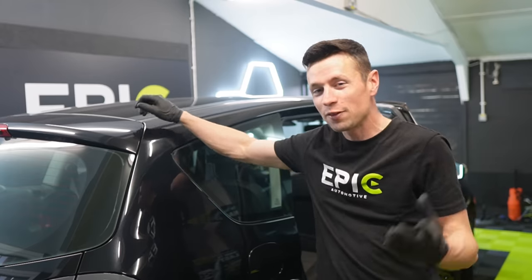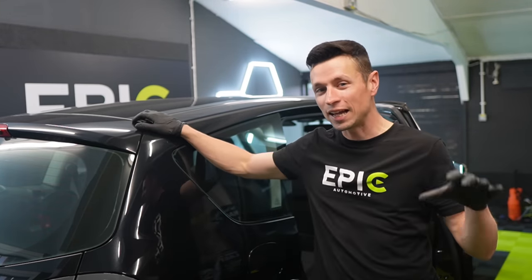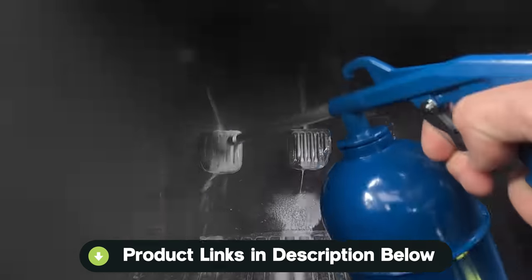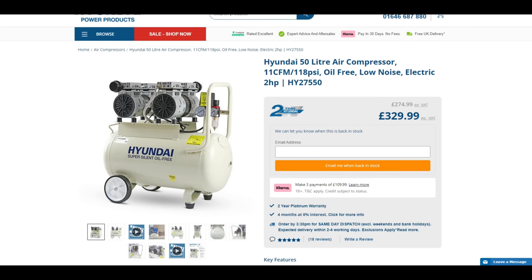Some of you might be wondering why on earth I never got myself an air compressor before. To be honest, there were several reasons. Number one, I didn't really have a big enough van. Number two, I didn't really carry out many deep cleans anymore — my business went from doing disaster details when I started to simplifying the process and mainly taking care of supercars that didn't really need a clean. However, things are different now because I have my own detailing studio, so it totally makes sense to have one constantly based here. This was a great test because the compressor certainly lived up to my expectations, and I'll definitely be interested to see how good their super silent compressors are in the near future.